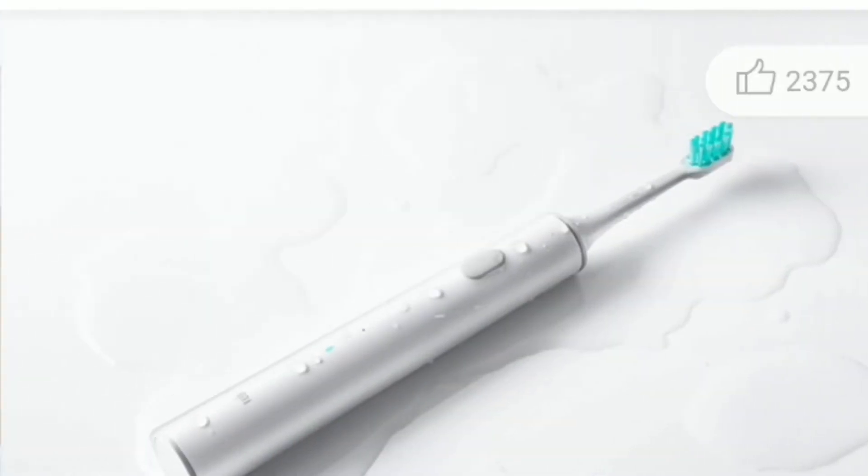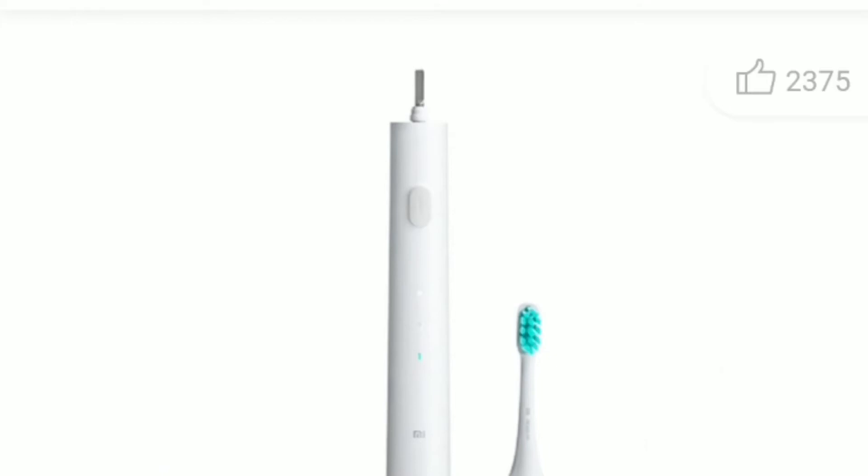The on-off switch on the Mi Electric Toothbrush T300 can be used to switch between two different cleaning modes: standard and gentle.